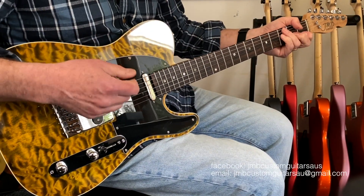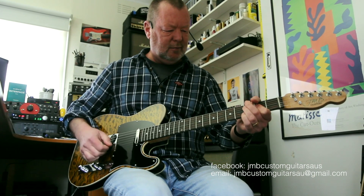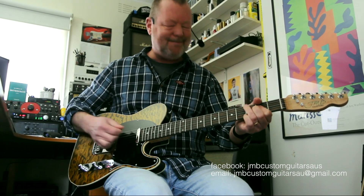JMB Custom Guitars. I'm not sure what he calls this model — it hasn't got a name. But if I find out, I'll stick it on the video. See ya.